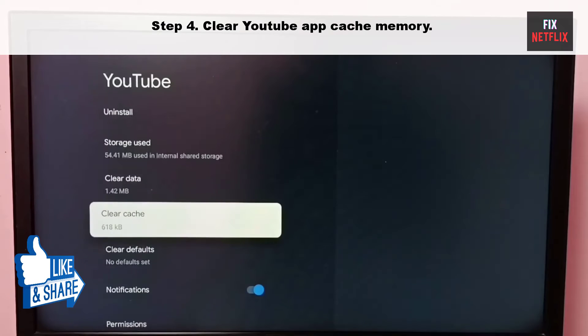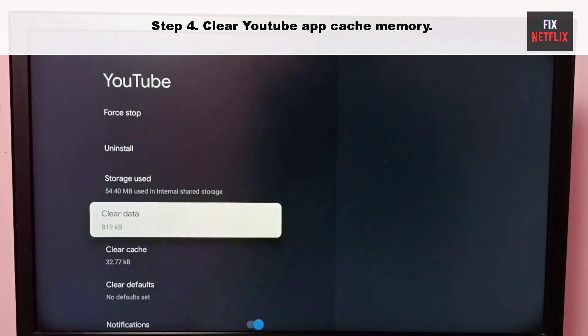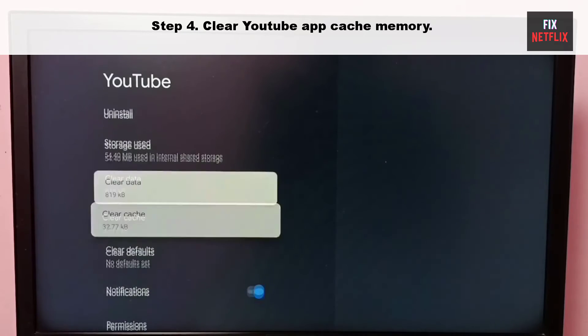Step 4: Clear YouTube app cache memory. YouTube collects cache in the background to improve performance. When the app collects a corrupt cache, it may not open and even crash on startup. You need to clear the YouTube cache and try again.